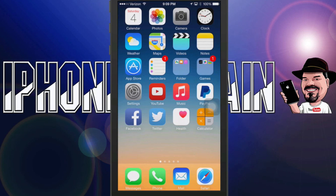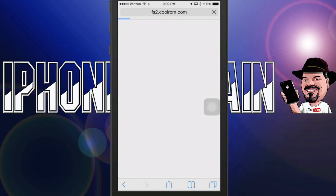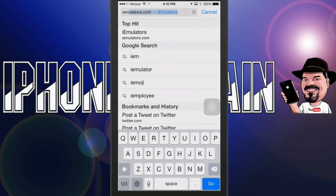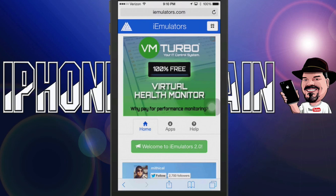Let's go ahead and dive right into this. It's not very difficult at all to install. The first thing you want to do is jump into iEmulators.com from Safari — just type I-E-M-U-L-A-T-O-R-S dot com and let the device do the rest.